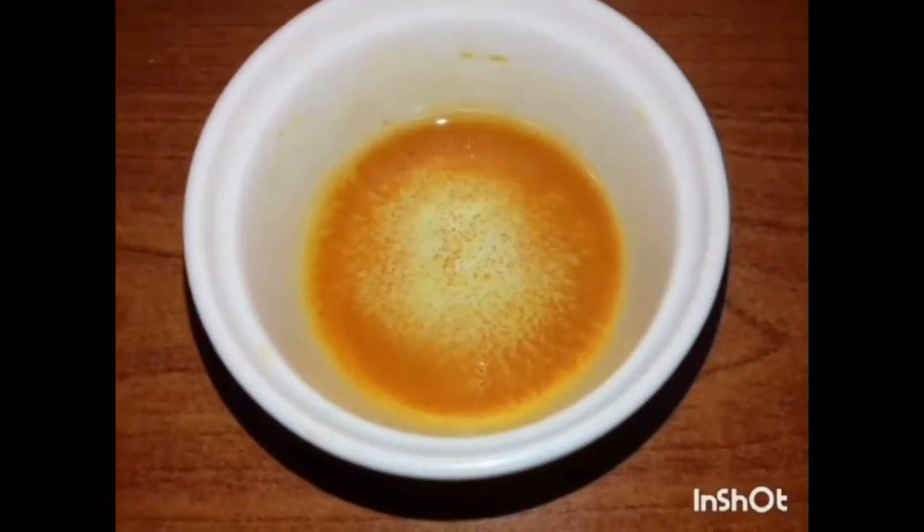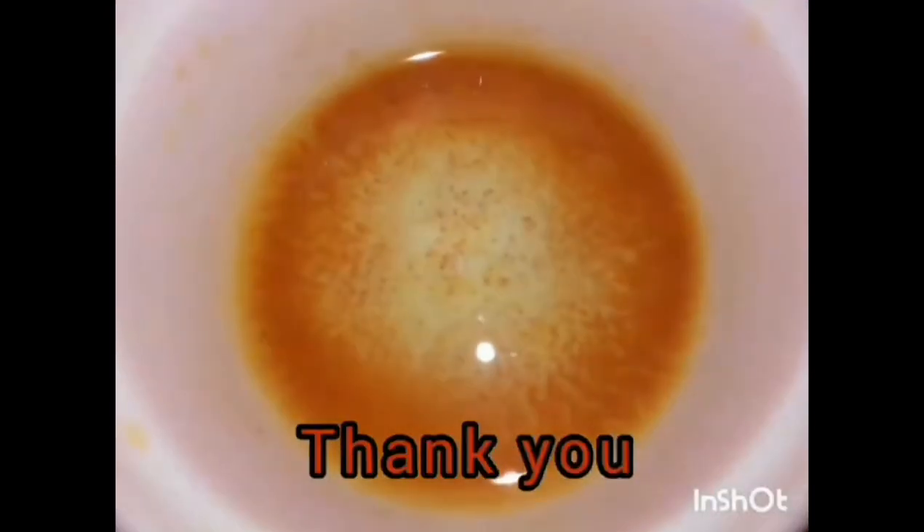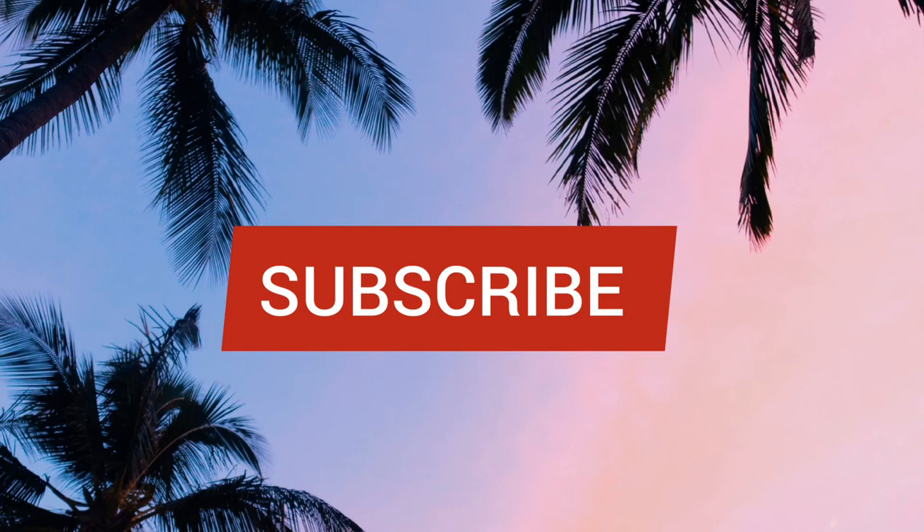Now we can observe a brick red colour after a range of colours.